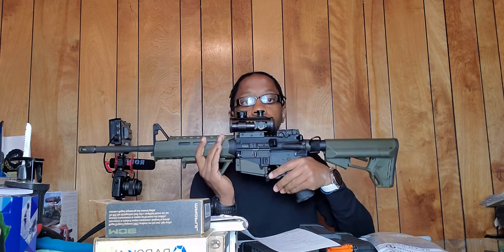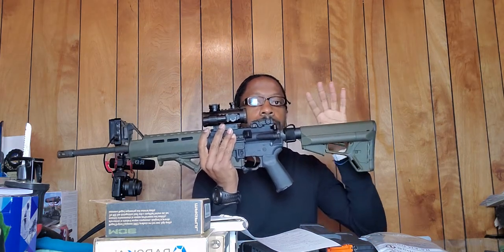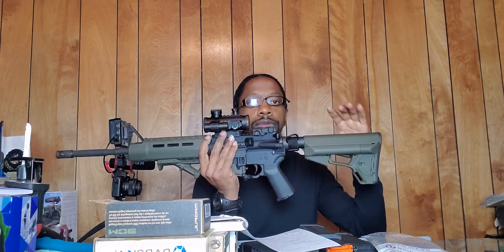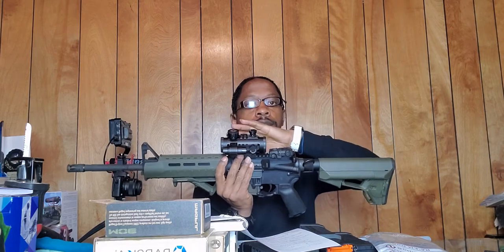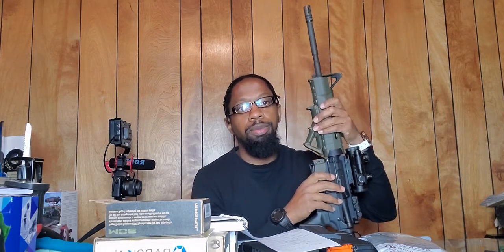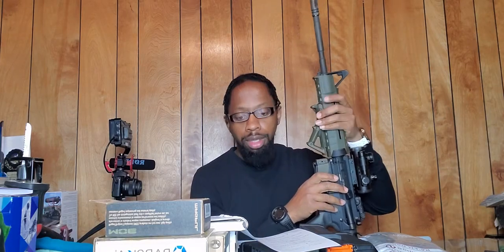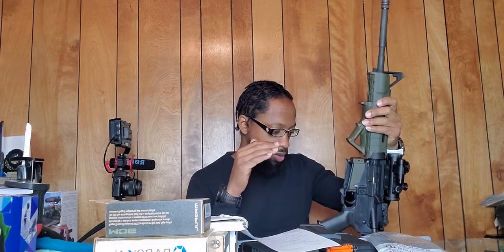Magpul had a darker green, so when I changed the stock out, when they sent me this particular stock it was a darker OD green than what originally came on the gun. Once I did that I had to make a decision — did I want to change the forend out? I ended up changing it out to black, and now to OD green. We're gonna go from back to front.